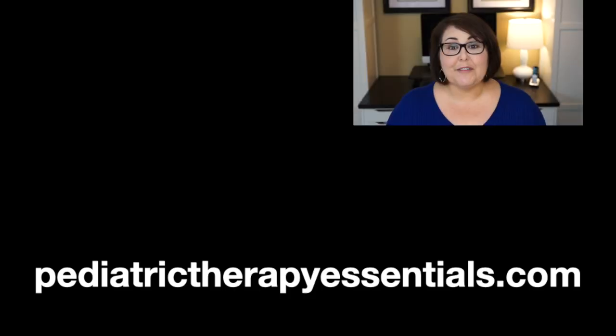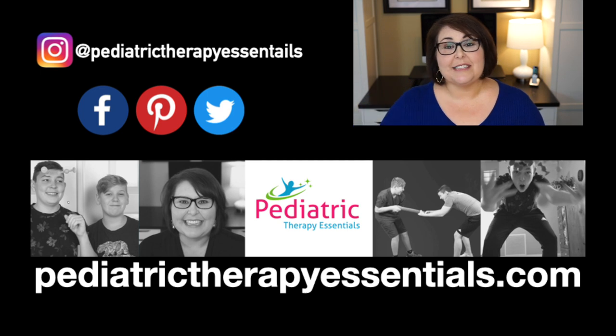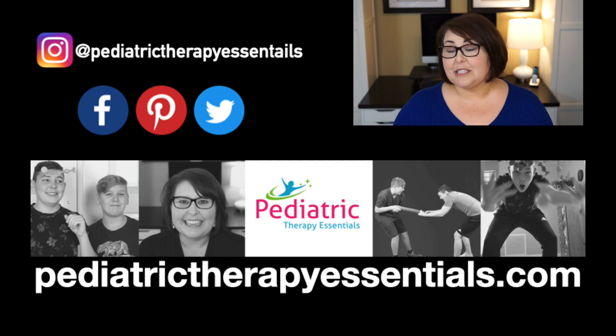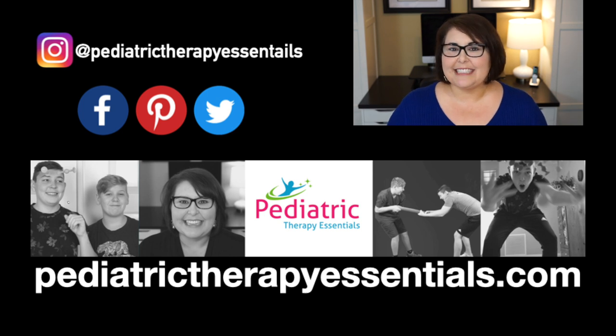I hope you enjoyed my Dollar Tree favorites this week. If you have some more ideas, please leave them in the comments below — you left me some great ideas last time and I've been using them. If you enjoyed today's video, please give it a thumbs up and share it. If you're new here, subscribe and turn on notifications so you know when new videos are out. I have other videos about using Dollar Tree products and free household items in therapy sessions, linked in the description box below. For more information, visit PediatricTherapyEssentials.com for blog posts, materials, and videos. Have a wonderful week and I'll see you next Saturday!